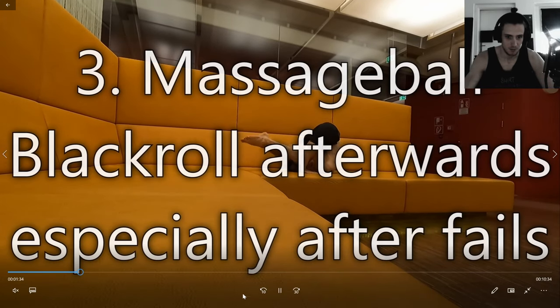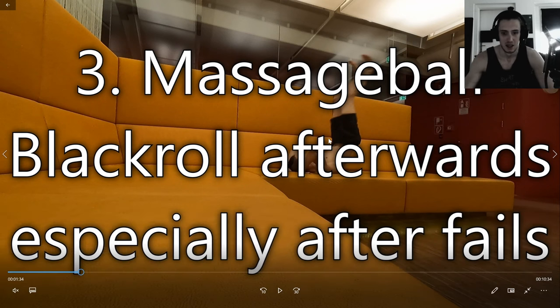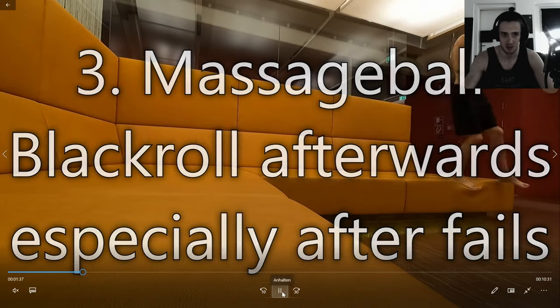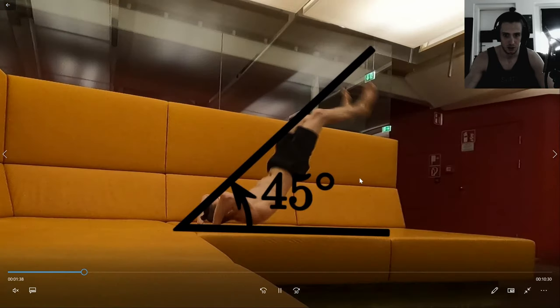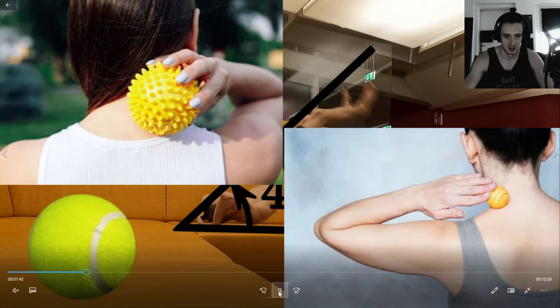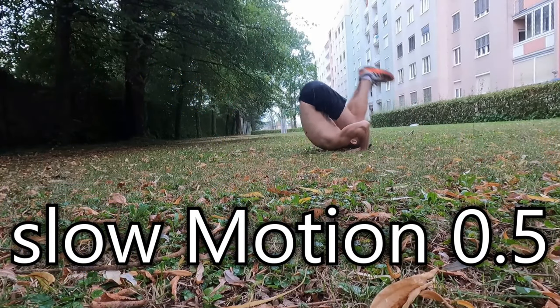Massage ball tip: use a massage ball or tennis ball to roll out your back afterwards, especially after bad falls, because you'll feel your neck and back sore up if you land badly. You're just going to roll it onto your neck.